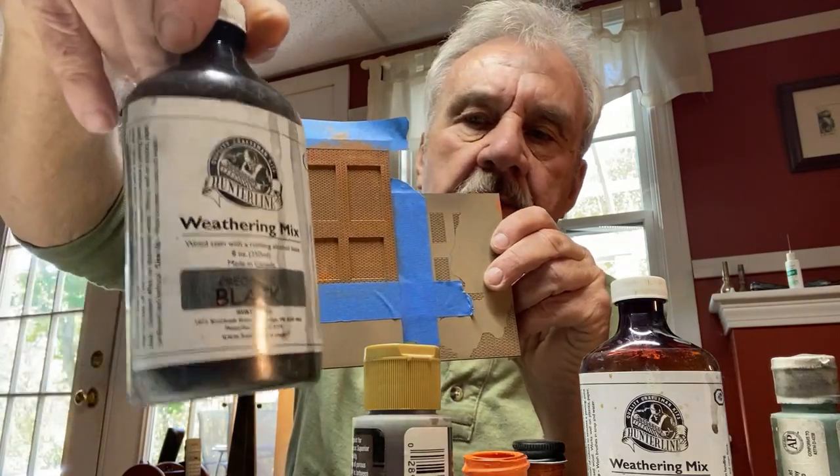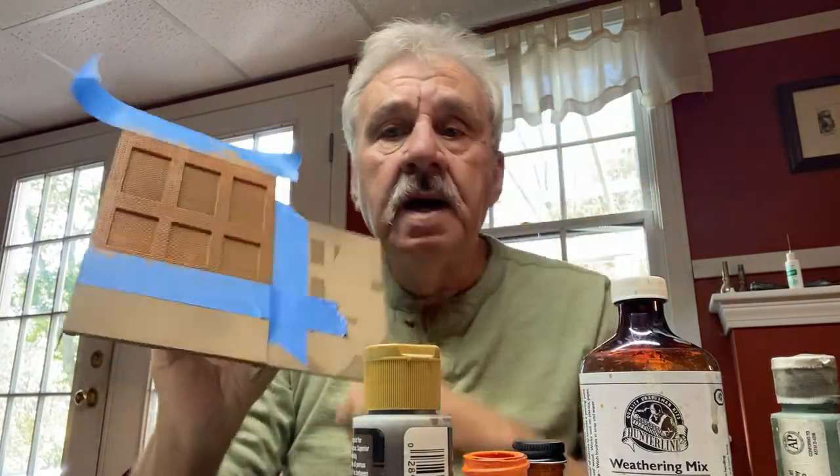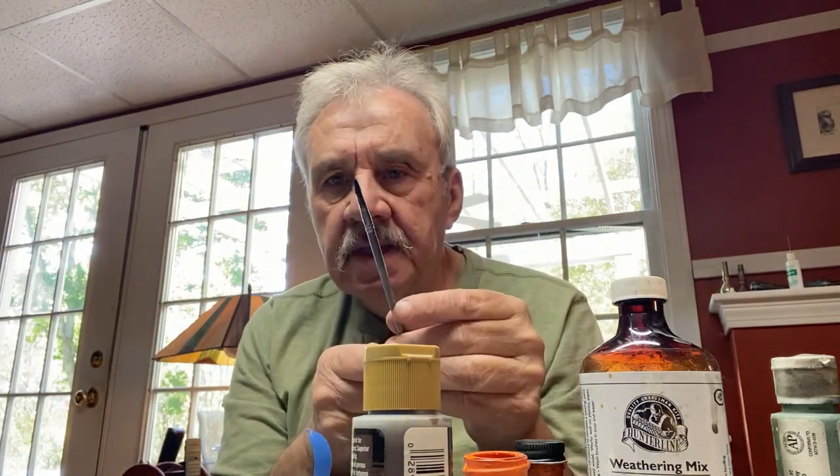I'm going to add a little Hunter Line wash — in this case the creosote black — but very lightly, experimenting in certain areas without flooding them, so I don't overfill the etched brick detail. One important thing: I did not shake or stir this bottle. I want the thinnest part on top to use as a wash so it goes on really thin. I used an old dirty brush and just put a light coat on the areas that were not recessed.